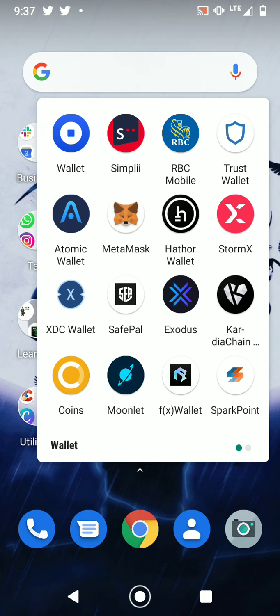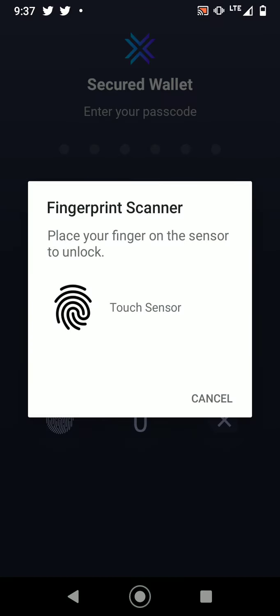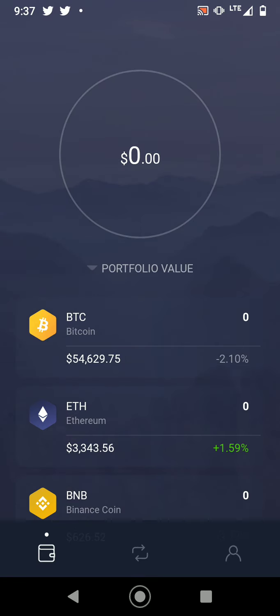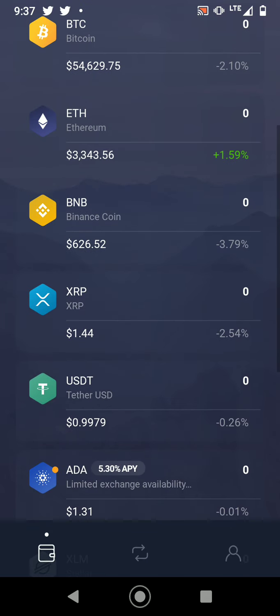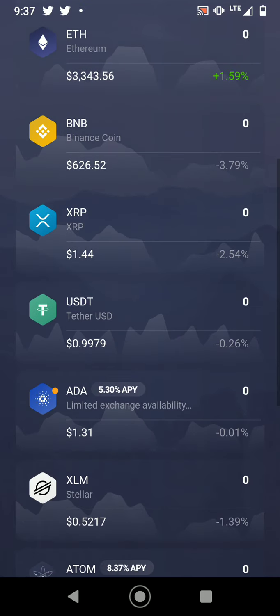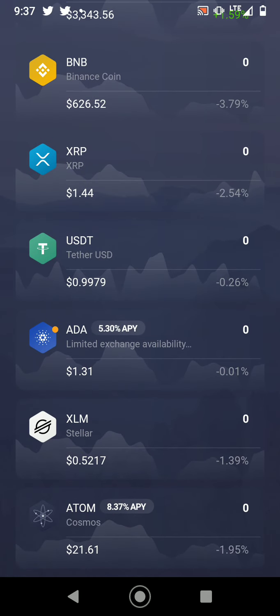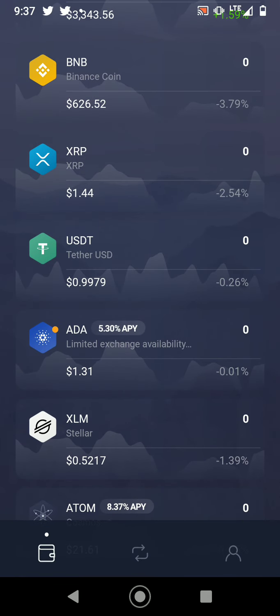Next on the list of soft wallets is Exodus. There's a fingerprint scanner making sure nobody else can have access to your wallet. Look at this interface — it's beautiful.